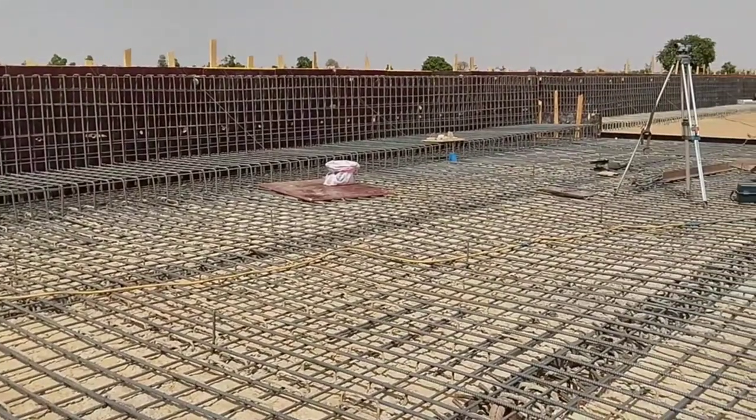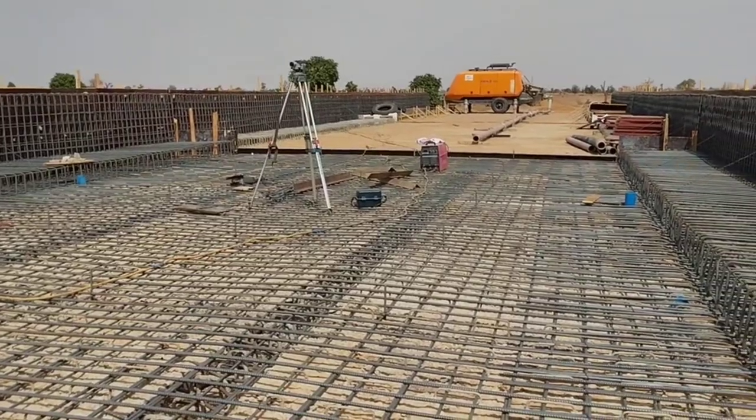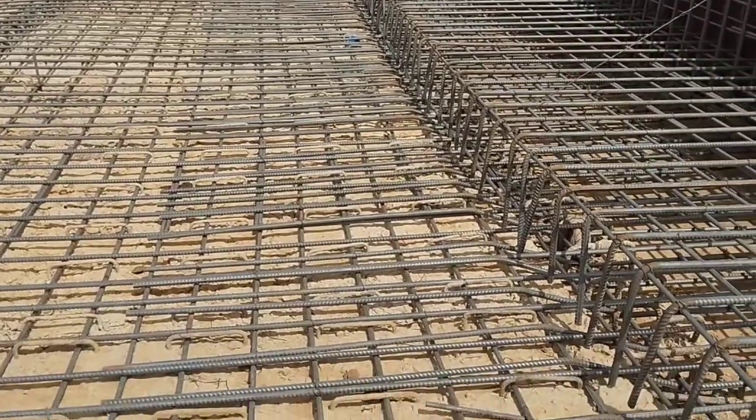You can also see the reinforcement bars of the walkway are joined together with the decking slab. This is it for today — until my next video, goodbye.